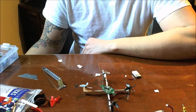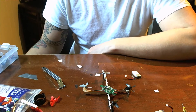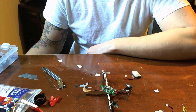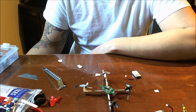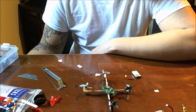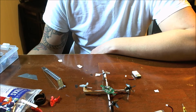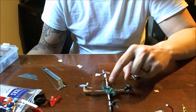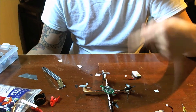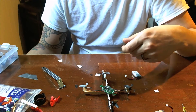Hello everybody, welcome back. C-Ray Tech here with another DIY micro quadcopter frame. Once again, I'm playing with the parts that I have at my disposal right now, which is basically the flight controller, motors, and props from an Inductrix Clone. This happens to be the E010 flight controller, same with the motors, and then I've got some JJRC H36 props.